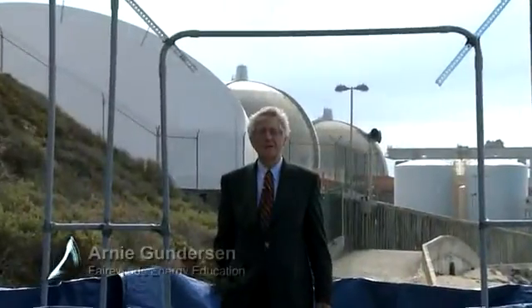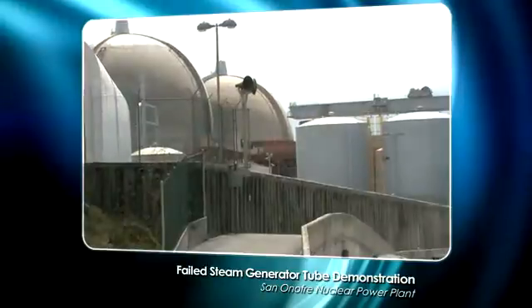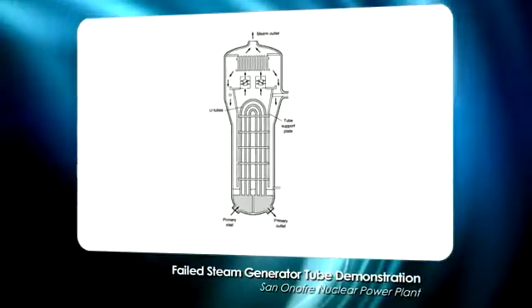Hi, I'm Arne Gunderson from Fairwinds, and today I'm at the San Onofre nuclear plant that's in the background. San Onofre is presently shut down — it has steam generator leaks.